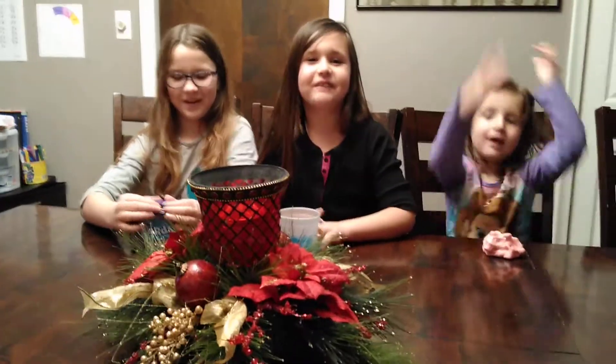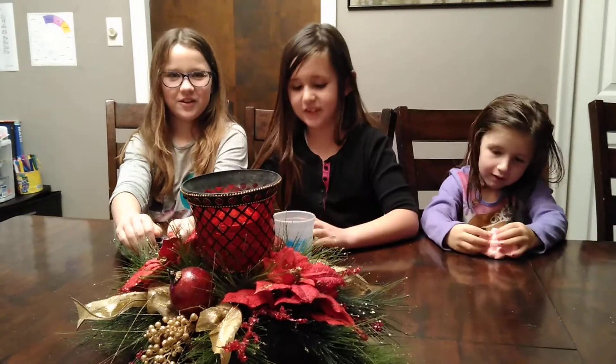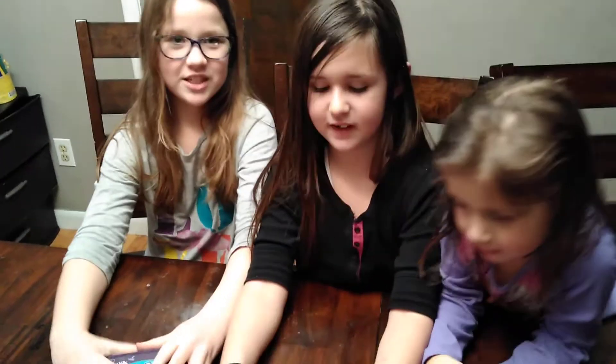Welcome back to A-Bung Man Toy Show and today we are going to be showing our slime that we made today. And if you're new here, make sure to like and subscribe and turn on notification bells.